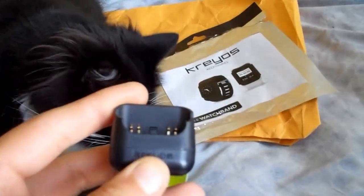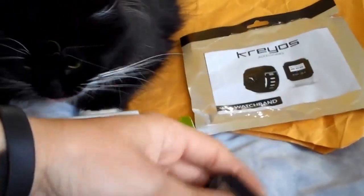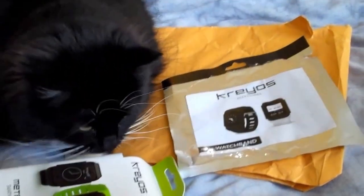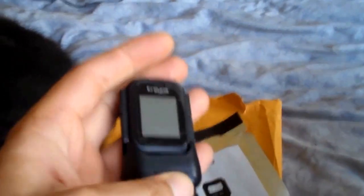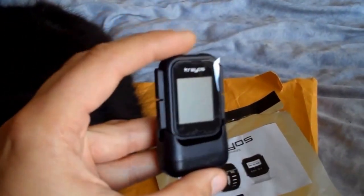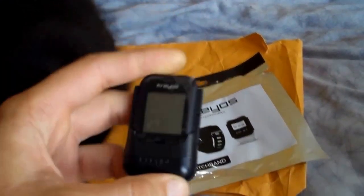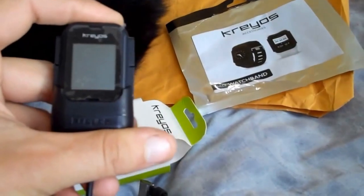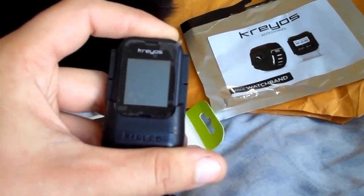Plug that into the USB, plug the smartwatch in — it just slots in the end there. Hard to do with one hand, but it just bounces in there with a little click. It starts to get powered down the USB cable. Hopefully, once it's had a little charge, it will spring into life.